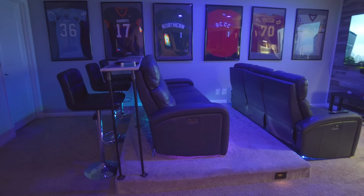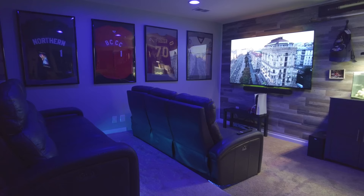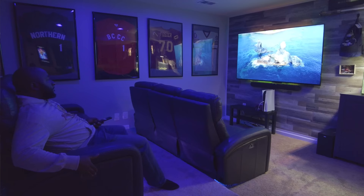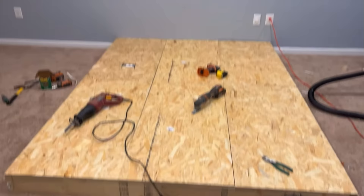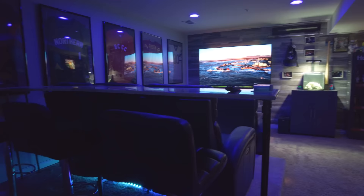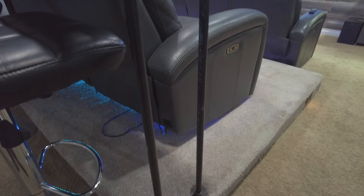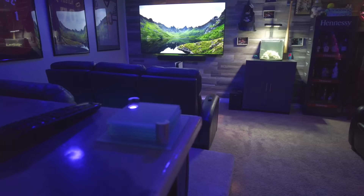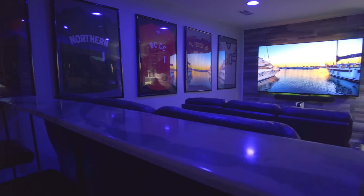Moving on to the theater riser — I have a dedicated video on how I built this, as well as one for the digital movie poster. I love how this layout gives the back row an elevated view so every seat is a great seat. On the back of that second row is another bar I made from scraps leftover from building the main bar. The top is also epoxy and it's supported by three-quarter-inch pipe screwed into the riser — a really simple project that adds three extra seats.